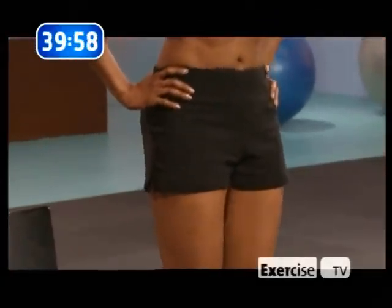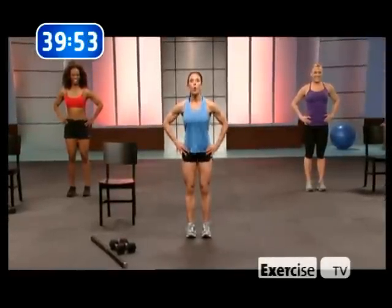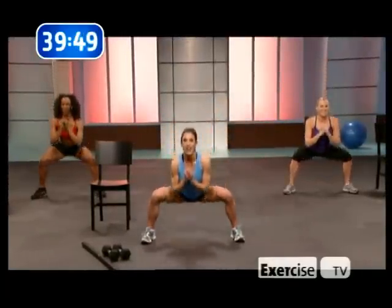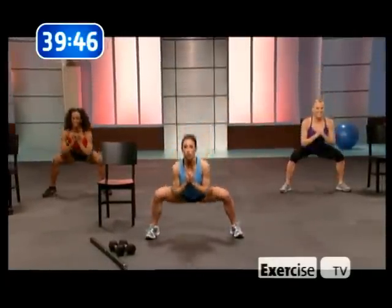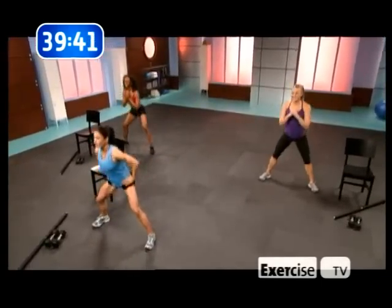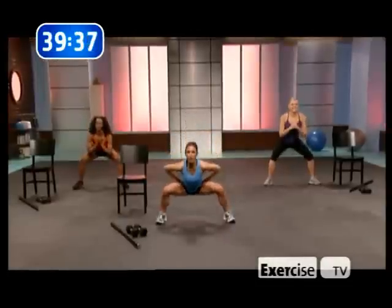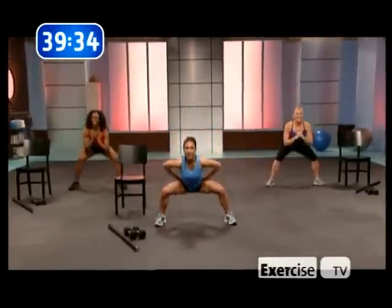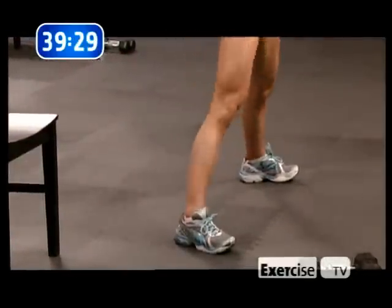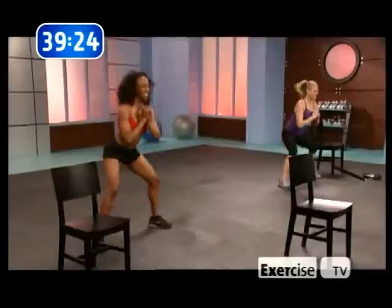Gonna move over to the squats — everyone loves those, right? Wide stance. Ass to the grass. Make sure you work the glutes. This is the Butt Bubble — in case you forgot, this is a hard workout. You're gonna feel it, so be prepared for war. Keep it coming. Work those glutes. After we're done with these, we're gonna do jumping lunges — gonna look like a ballerina.